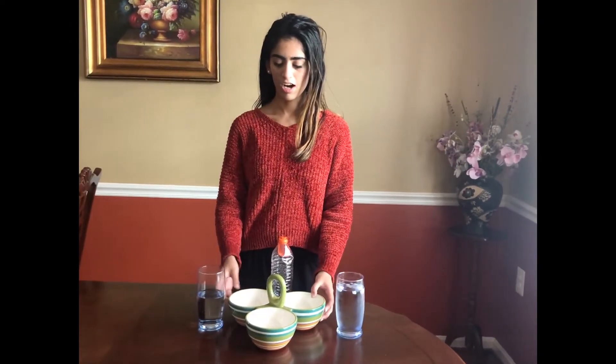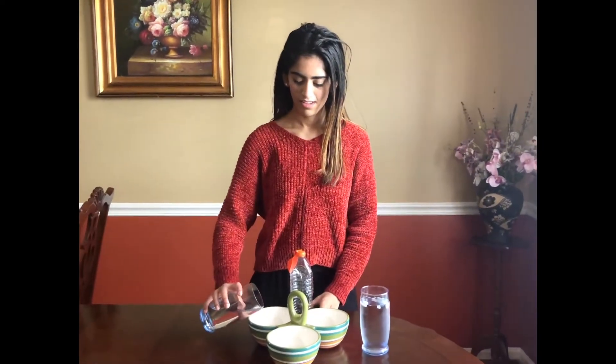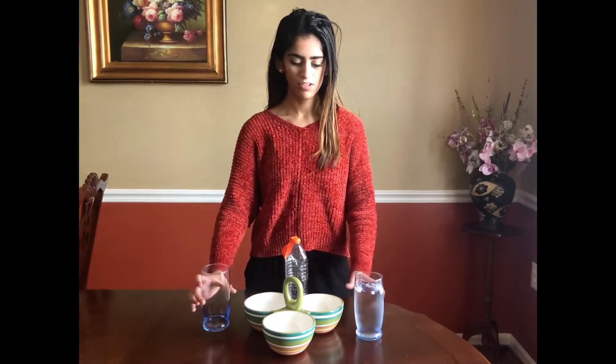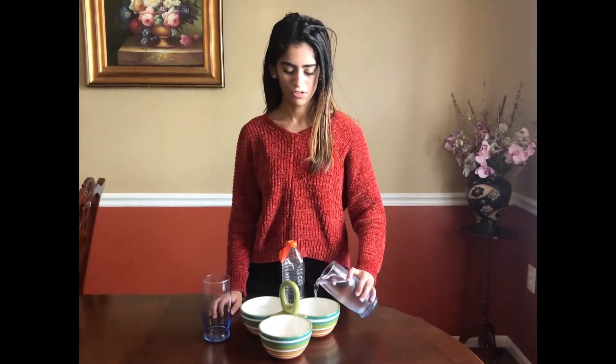The bowls are going to be for me to pour the water in, and then we're going to place the water bottle inside to see whether it inflates or deflates. So right now I'm pouring the hot water into the right bowl, and then I'm going to pour the ice-cold water into the left bowl.